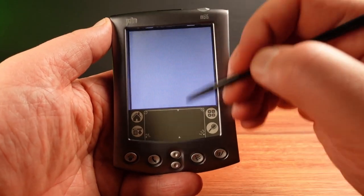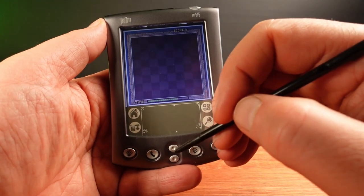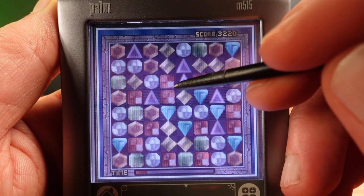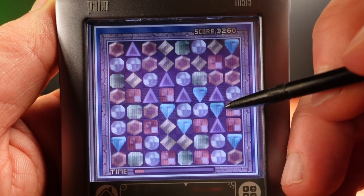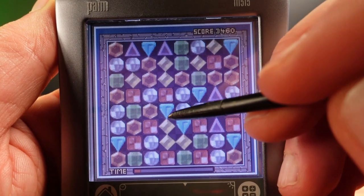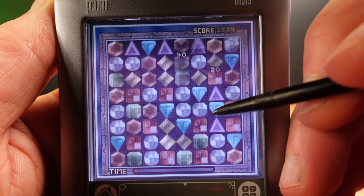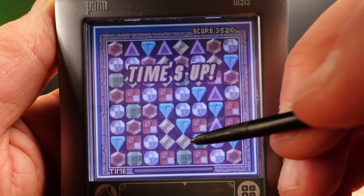But Bejeweled just looks so much better on a color screen, so I'm going to persevere and see where this goes. The idea is to match three jewels in a row by either swapping them horizontally or vertically. Time's about to run out — I'm going to get a few more in before it ends.